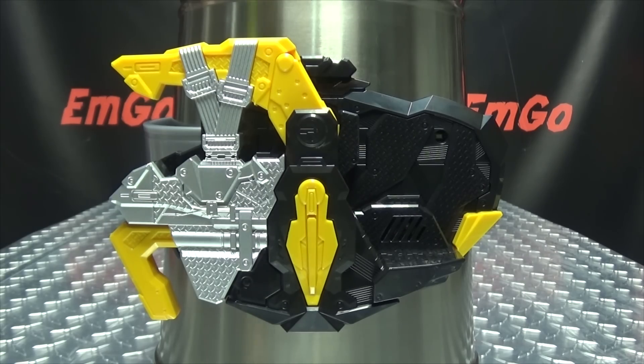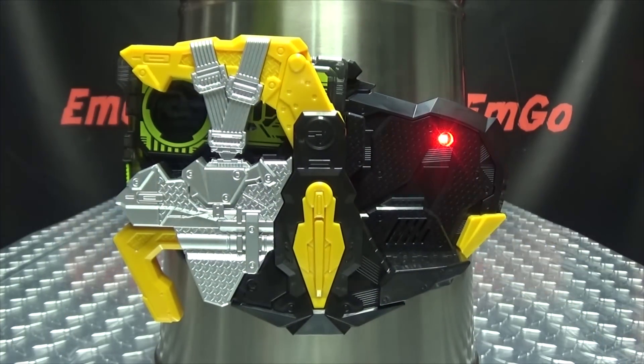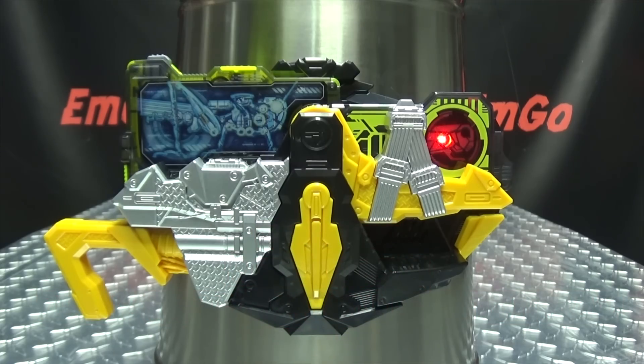Now let's bring in another progrise key — how about Rising Hopper. As you heard with Rising Hopper, we get a little phrase in the henshin, whereas with Sting Scorpion and Flying Falcon you don't. Basically, Flying Falcon and Sting Scorpion will not give you that little phrase, but with all other progrise keys you will get the phrase before it says 'breakdown' — which is pretty cool.